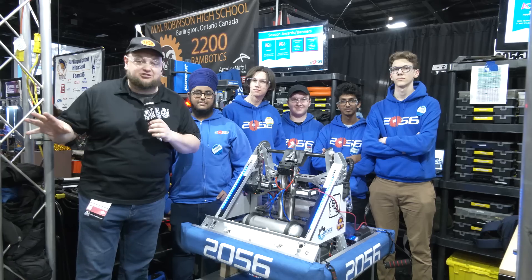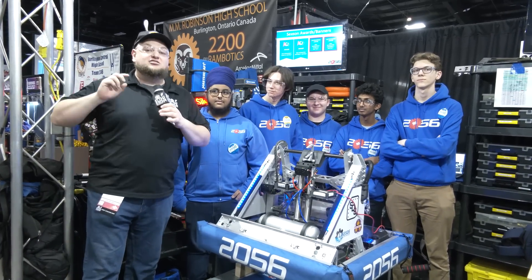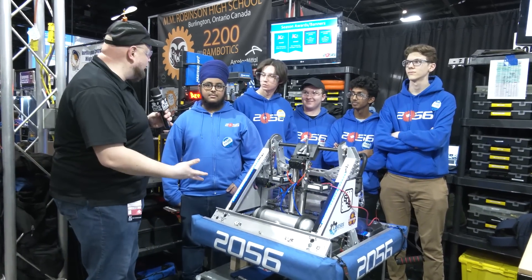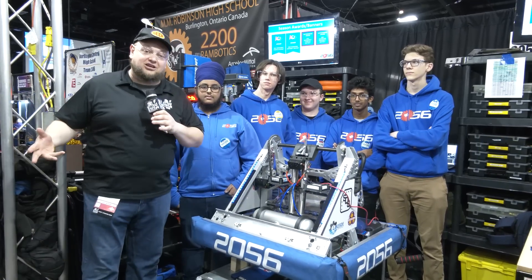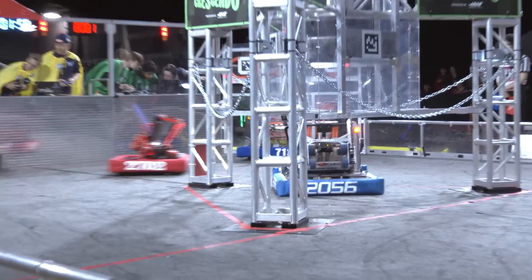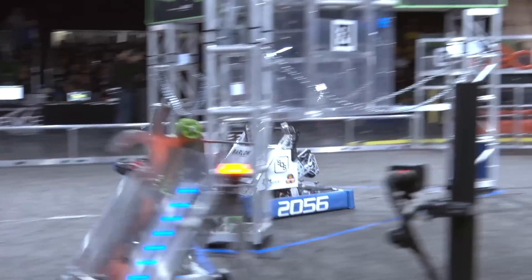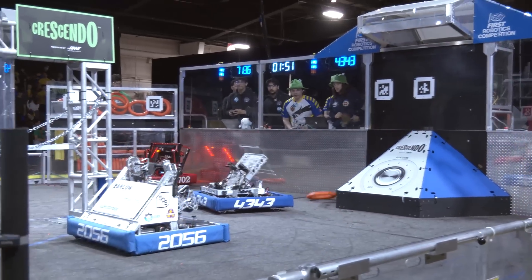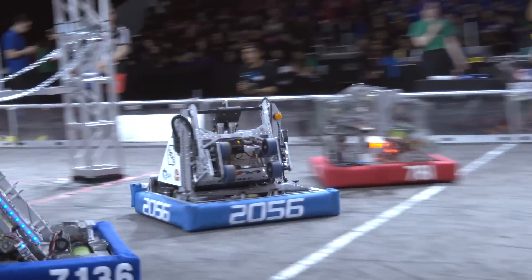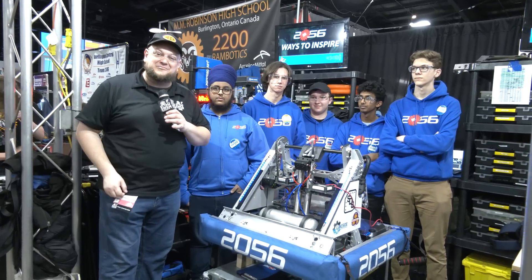Hey everybody, it's Tyler here at the Ontario Provincials, checking in with 2056 legendary OP Robotics. Two event wins already, also the Autonomous Award at both of those as well. Congratulations on your season. This is my favorite robot in Crescendo so far. We're going to be going through that full note journey, taking a look at a lot of great things. Keep an eye out — let's dive in. There's so much to learn coming up here on Behind the Bumpers.